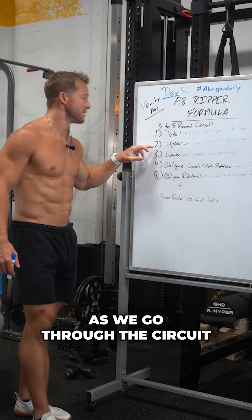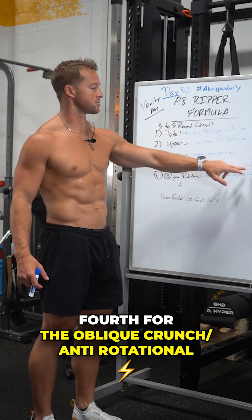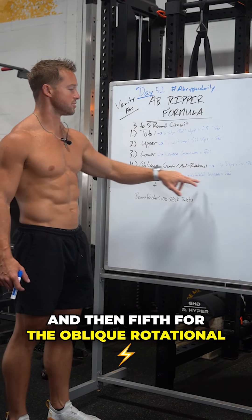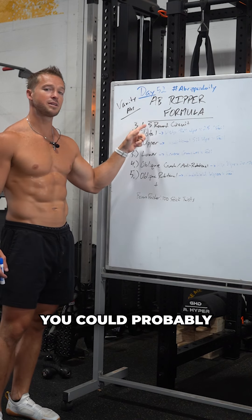First for our total ab movement: V-up roll-ups. 25 of those on the first set, and then we're just going to fail and burn out as you go through the circuit. Second for the upper: traditional sit-ups, just ripping those until you can't anymore. Third for lower: reverse crunches. Same idea.